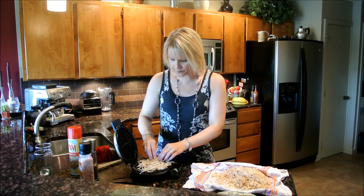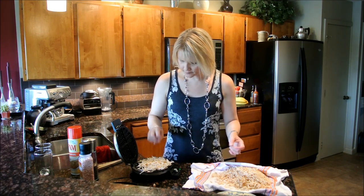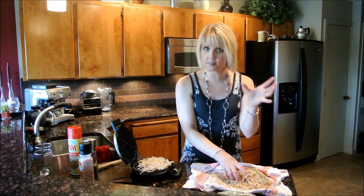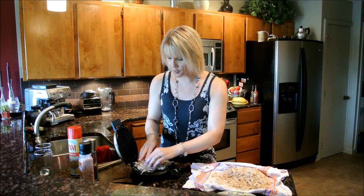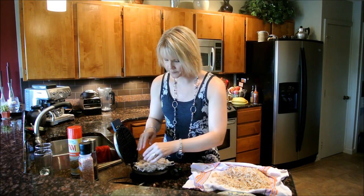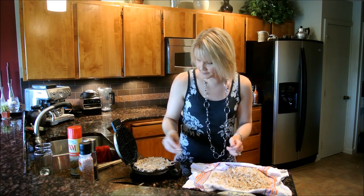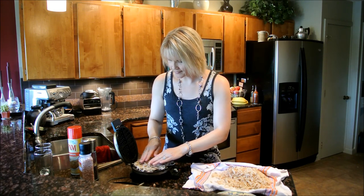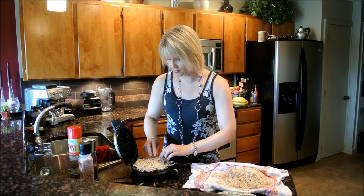Why would you want to cook your hash browns on a waffle iron? Well, for one thing, you don't get the grease spray all over. And if it's a hot day, this will not heat up your house as much as cooking on a pan on your stove. Plus, it's fun — and it justifies that potentially one-use appliance to do something else.